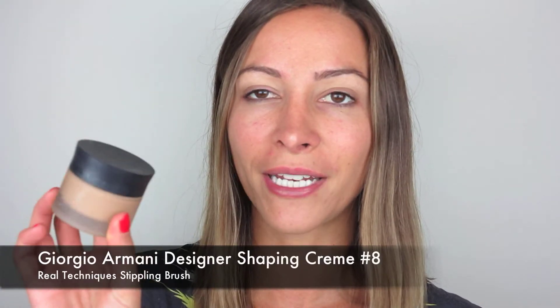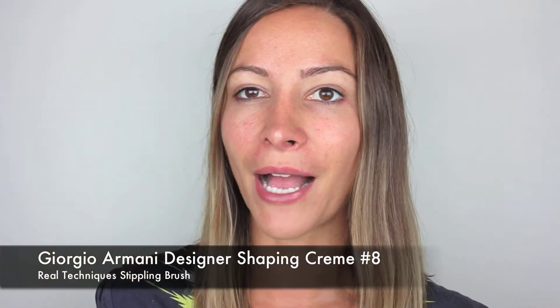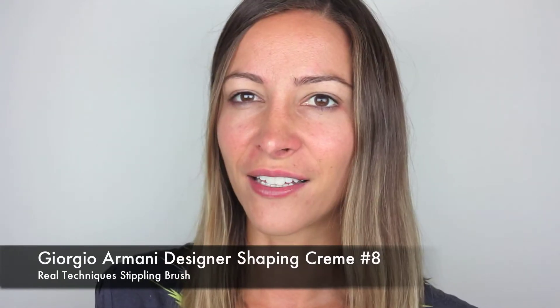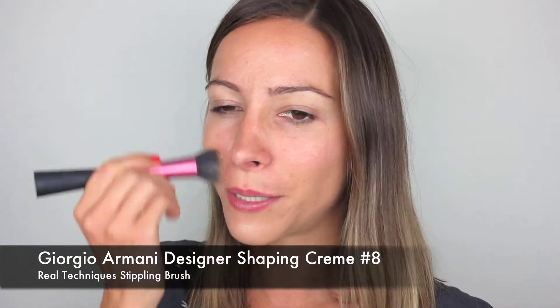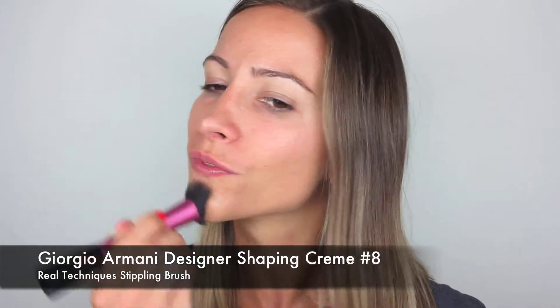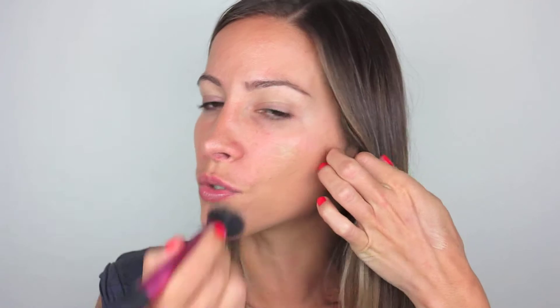I'm going to start off by using Giorgio Armani Designer Shaping Cream Foundation in number eight. I still have a little bit of a tan so it is a darker color. To apply that I'm just going to use my Real Techniques Stippling Brush, which I love. I've spoken about this before and I still really love this brush — it's great for buffing foundation into your skin.